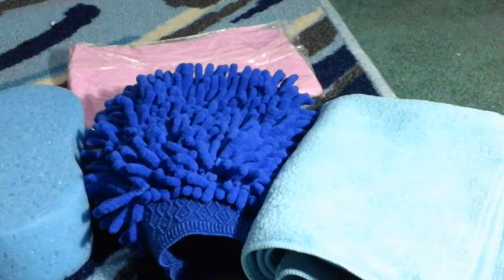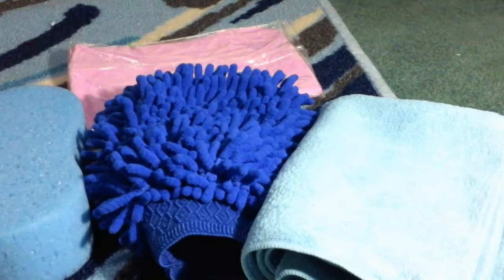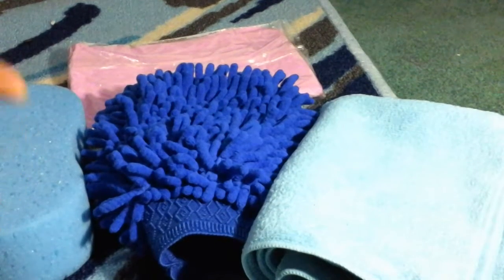It also really attracts dust, which works really well. Overall it's a good all-over car cleaning kit — if you like to clean your car a lot, this is a really good item to get.